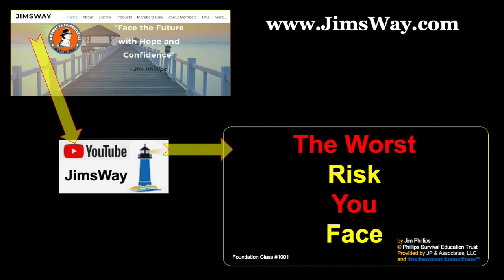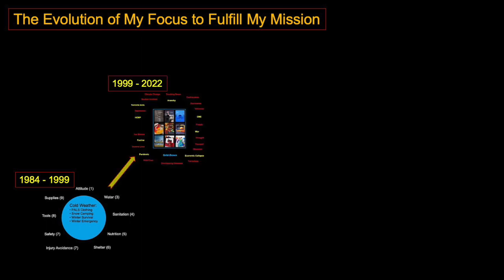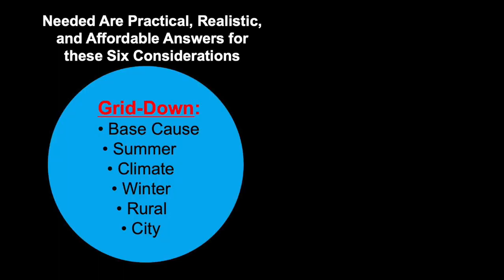My mission is to reach and teach. Where I started was all about cold weather, going into these nine modules because they were already in there, and then to this concept: what we've got to deal with is loss of the power grid. If you take care of being ready for grid-down using these nine prominent living modules, you've got pretty much everything covered — except very specific situations like a tsunami. And in doing that, what you need are practical, realistic, affordable answers to six conditions and considerations.